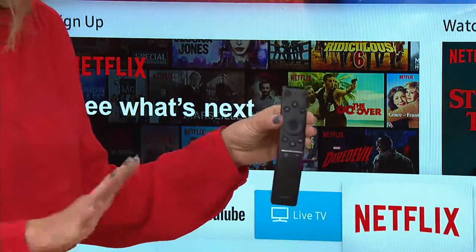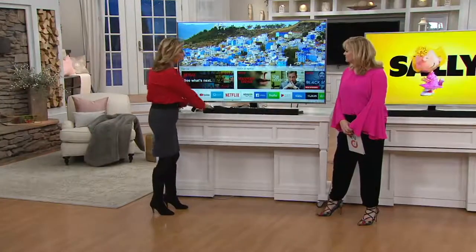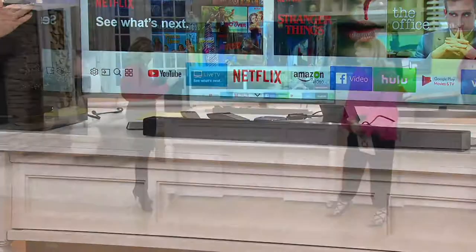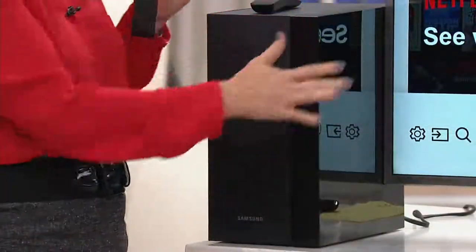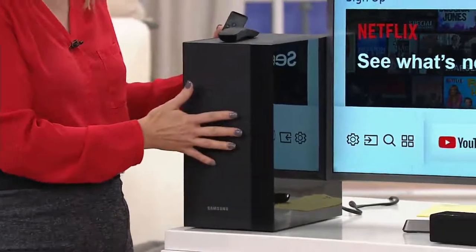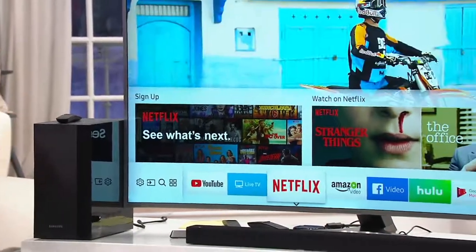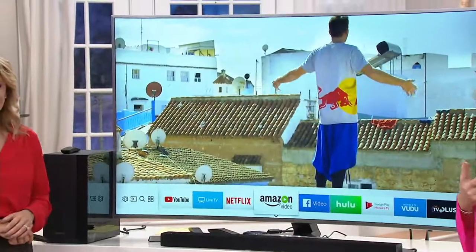For the first time ever, we are including the sound system. You're getting a Samsung-branded sound bar and even a subwoofer included. The whole Samsung sound system is wireless because the TV is Bluetooth and the speakers are Bluetooth, so there are no cables or clutter — everything is neat and clean. Technology has never been easier.